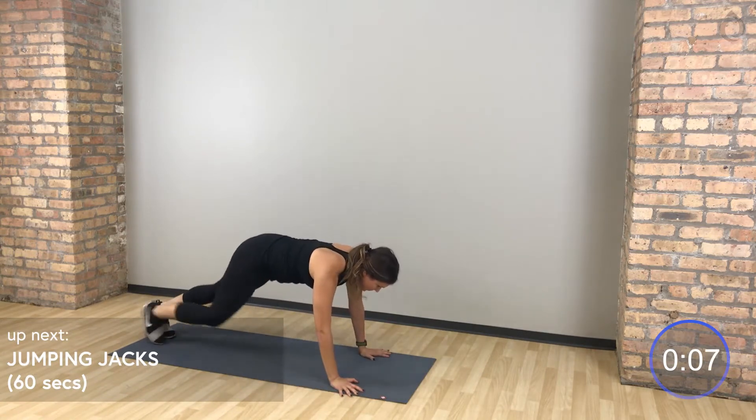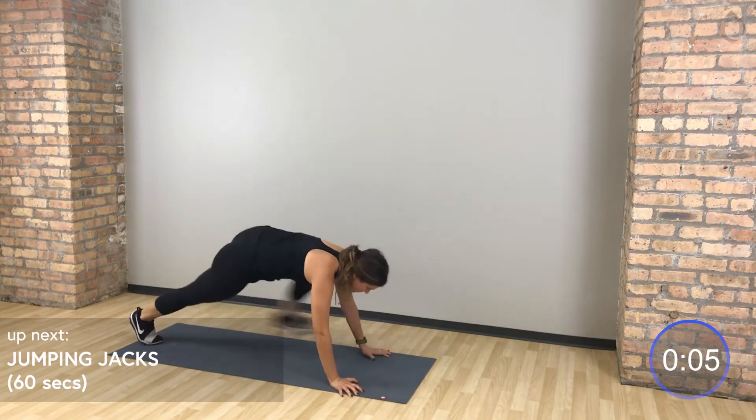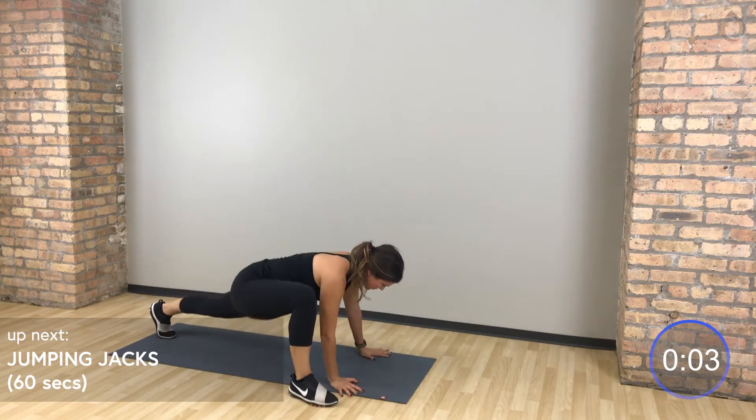We're going to start to amp it up with some jumping jacks. Jumping jacks right here. Moving as quickly as you can, starting to get that heart rate up. Moving those arms up and down, use that breath, use that exhale.